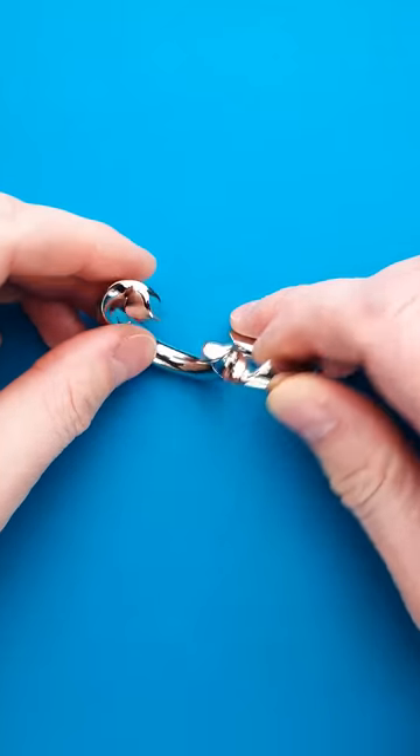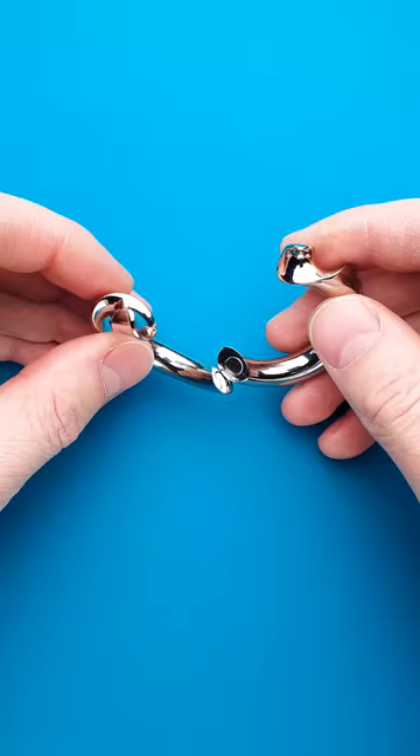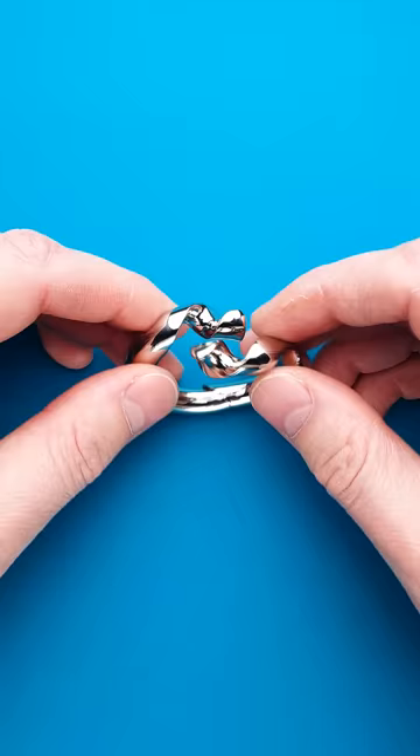This is a Hanayama Loop puzzle and the goal is to make a ring using two parts. When you start solving the puzzle, you will find that you can't make the ring because each piece has a spiral at the end.